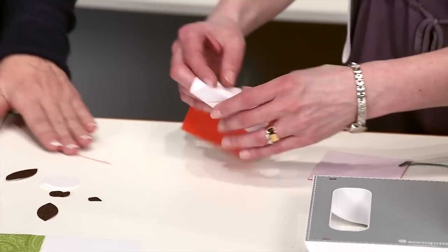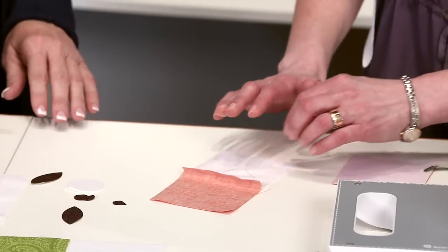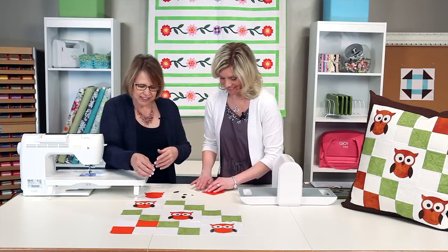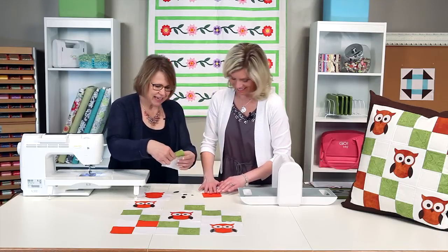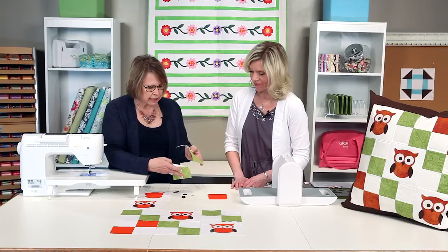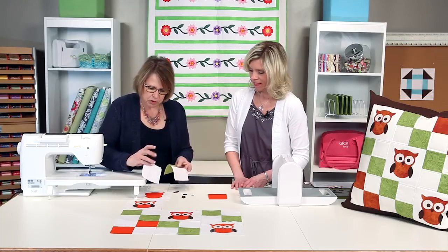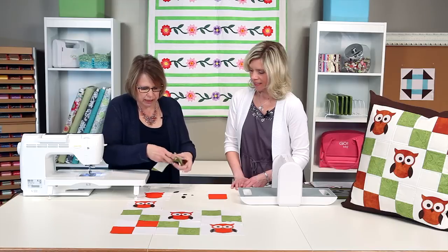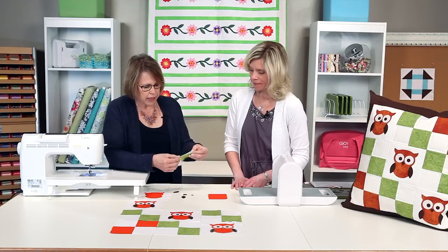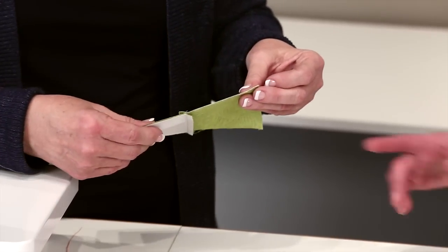So then you'd press that to the dark side — the dark side, which you're very familiar with. I walk along the dark side many days. Once you get your components done, you're going to put your two sets together. Your seams are pressed towards the dark side so you can just interlock those seams with that ledge and construct your four-patch. Very quick and easy.